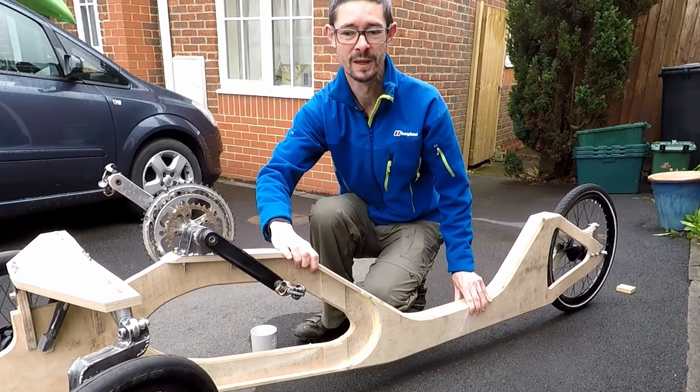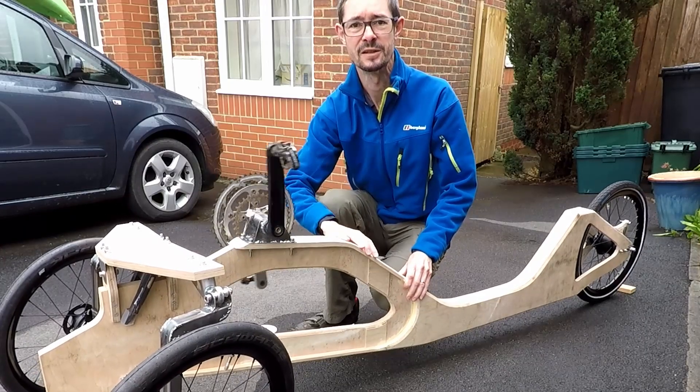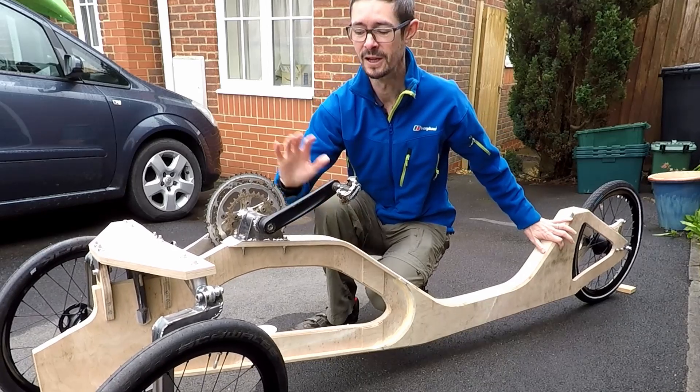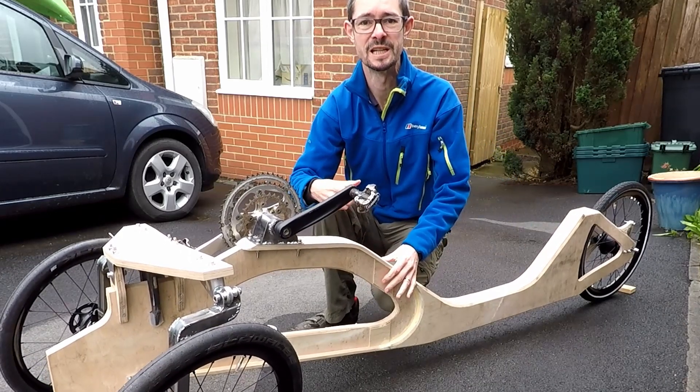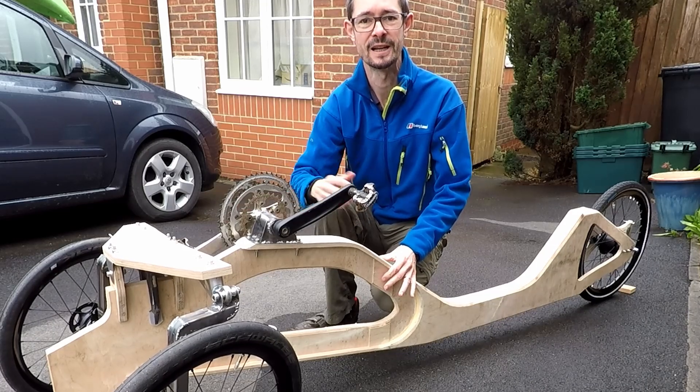I've added the rear wheel and we've got the crank mechanism installed at the front. This time I'm going to give you a little bit of a closer look as to how I got to the rear wheel and the crank mechanism, so I'll show you some clips of the machining processes. But before we do that, let's have a closer look at the crank and the wheel.